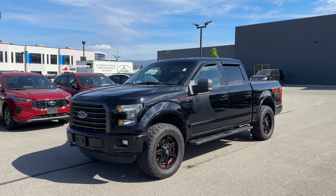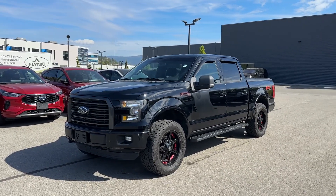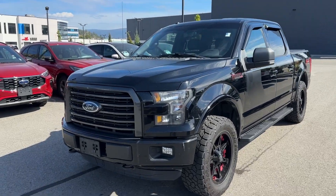Hey Drew, Taylor here from Kelowna Ford. So this is the 2016 F-150 SuperCrew 5.5-foot box truck.